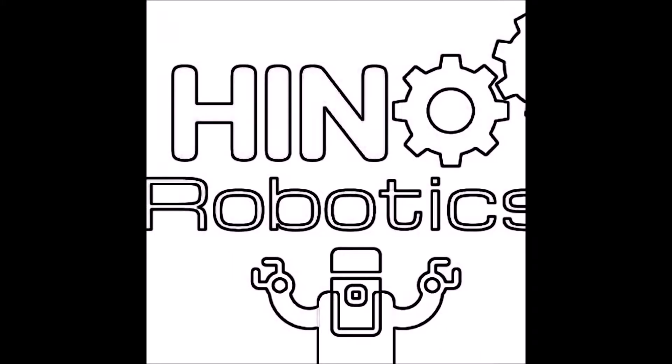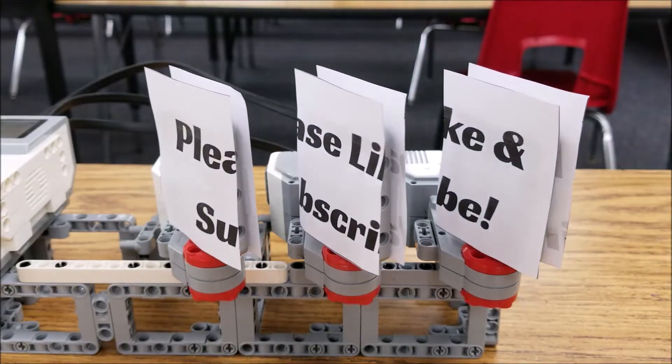So if you want to see how our competition works, the rules, and how those robots look like, stay with me. Hino Lego Robotics. Oh yeah.